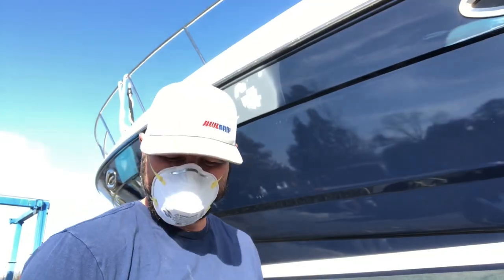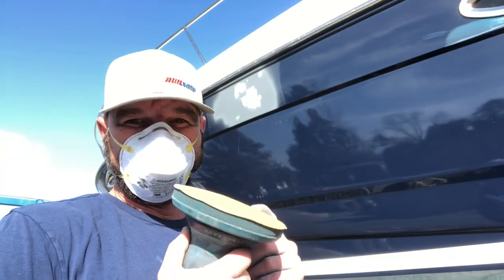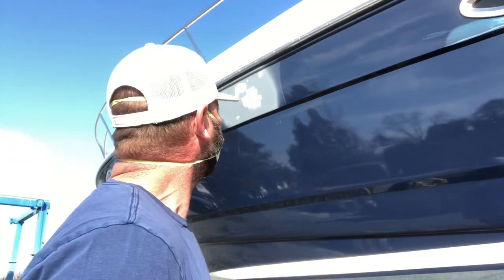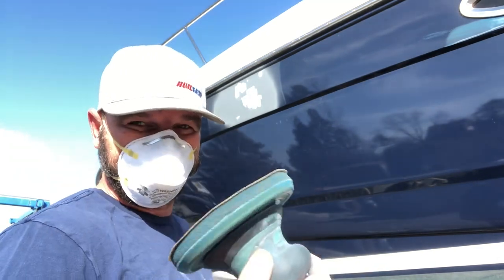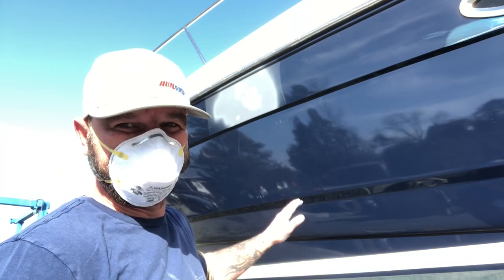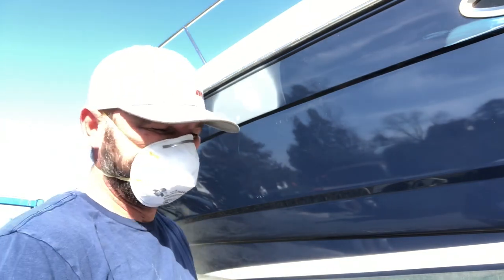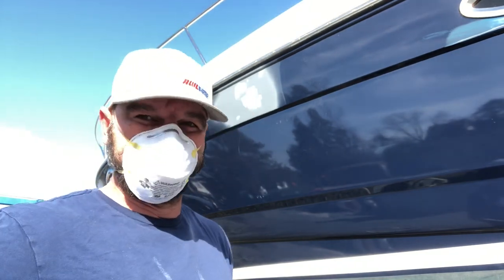The acrylic filler's dry - now it's time to sand. I'm gonna do this with 320 grit and my interface pad - it makes for nice smooth sanding. I'll hit the main area with 320, then go around the perimeter with 600, then 1500, to feather it out and make for an easier repair.